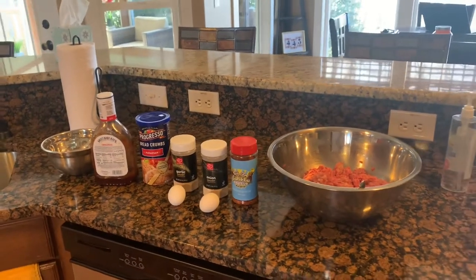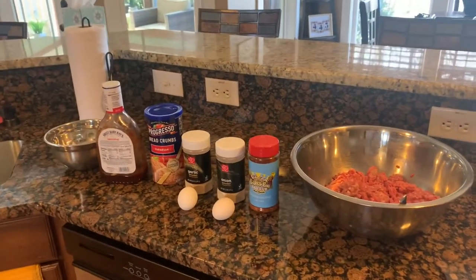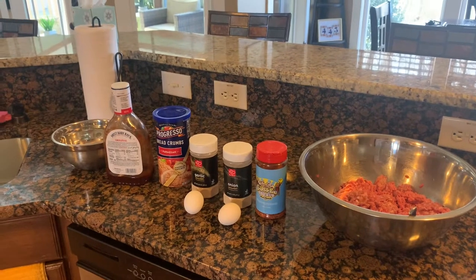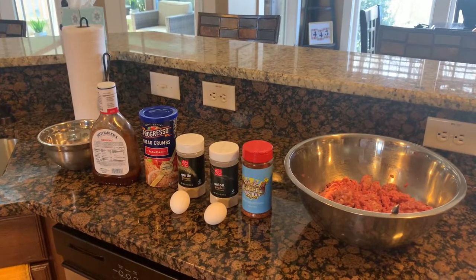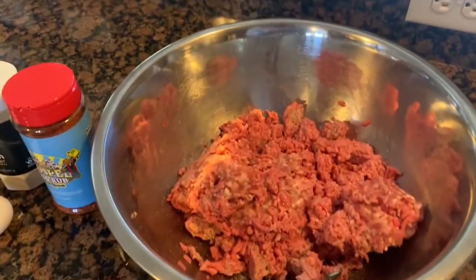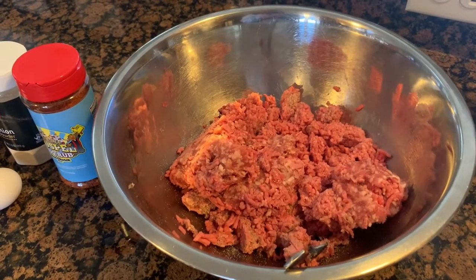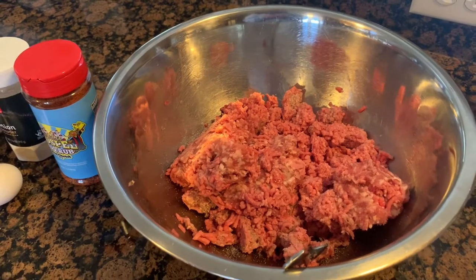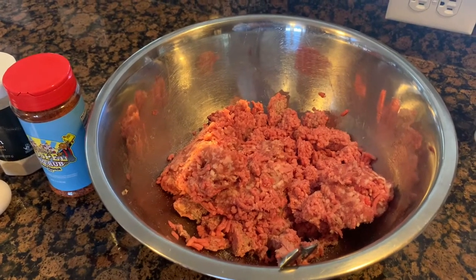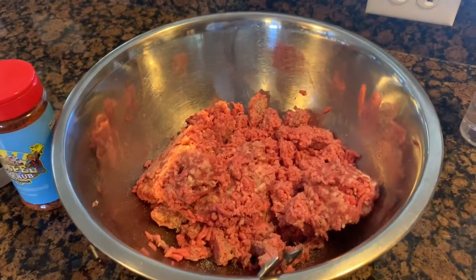Welcome back into the kitchen. These are all our ingredients right here. I'll go through them quickly — I will list every one of these ingredients and how much you need to put in the meatloaf. First of all, we've got a pound and a quarter to a pound and a half of ground beef and some country sausage. Just get a big mixing bowl so you've got plenty of room to incorporate everything.